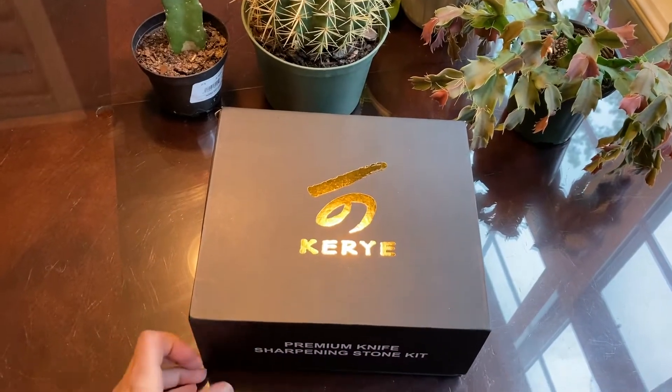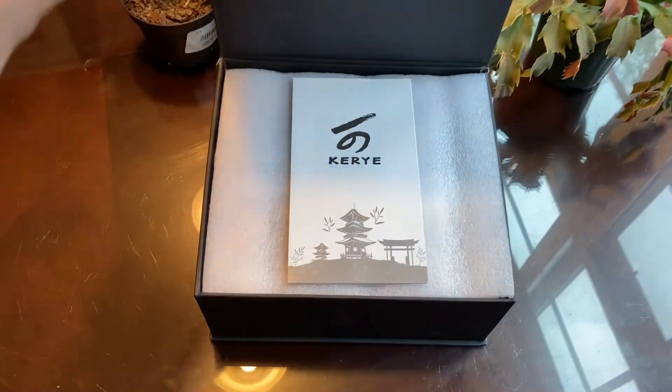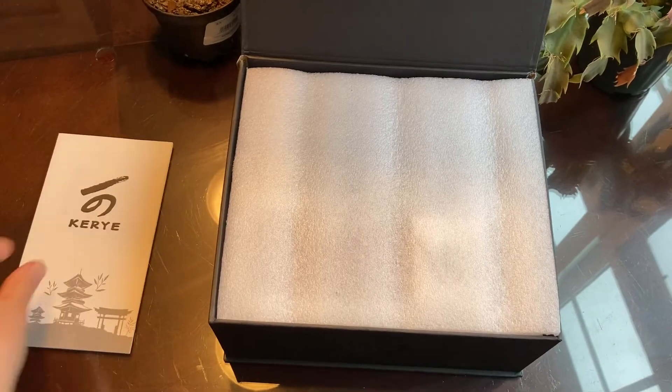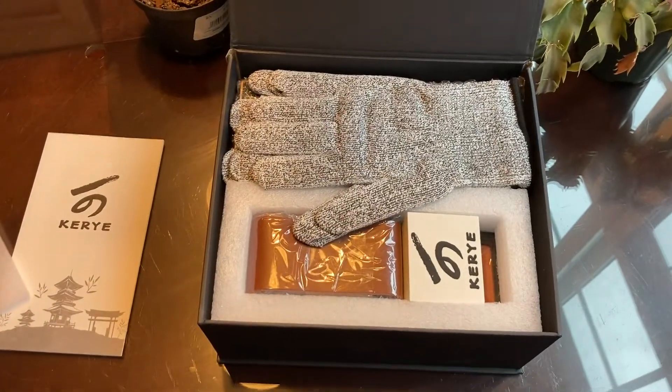The box itself is nice enough to give to somebody as a gift. Inside you'll find your instructions — always good to have — and then when you open it up you can see everything that comes with it.